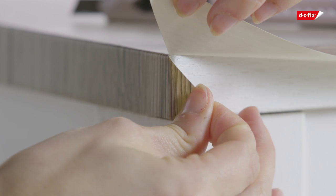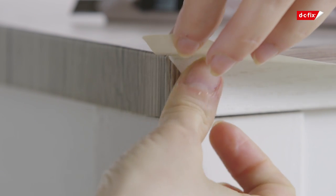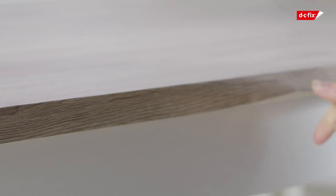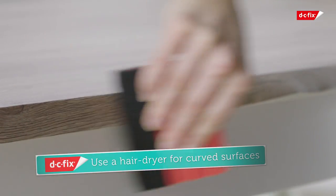For neat edges, cut a straight line with the edge of the table. Fold over the flap to the side of the table, then fold over the excess film and smooth down firmly.